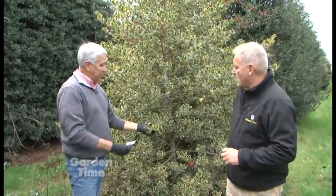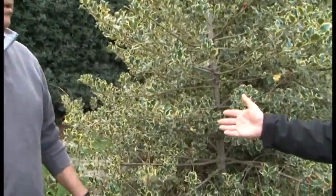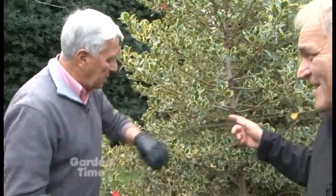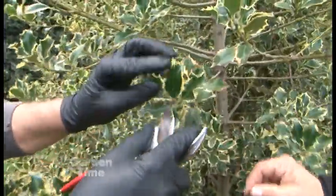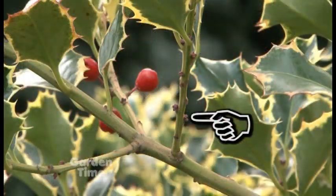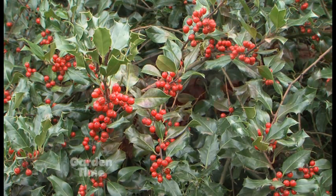I am standing in acres and acres of holly. I'm here with Stuart of Olsen Farms. How many varieties are there? We have two varieties here — the green holly and the variegated. The variegated this year is lighter because it goes on an annual cycle. Our other orchards have a big crop of variegated, but this is light on this variety. You can see right in here the little tiny buds for next year — those will come on in May, and then next year this will have a lot of berries on it.